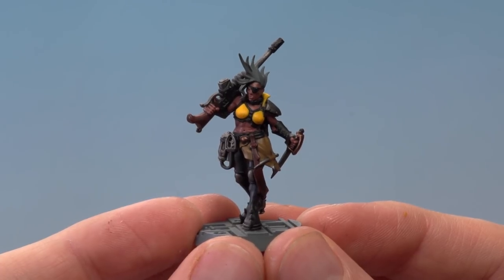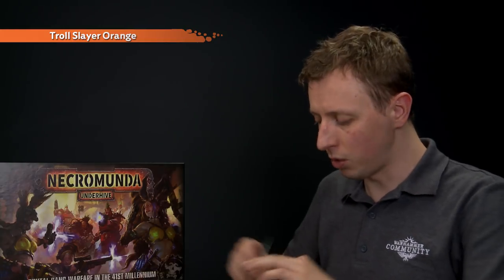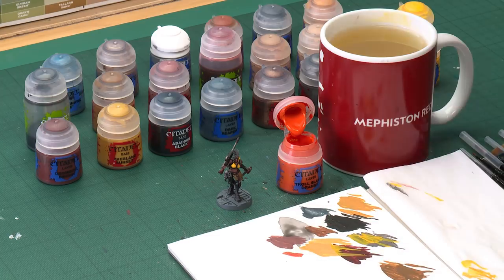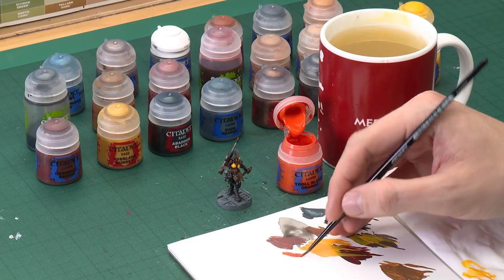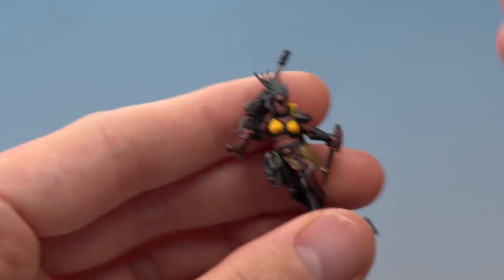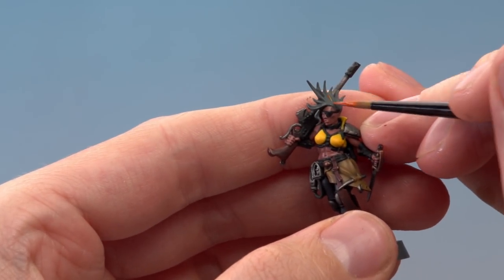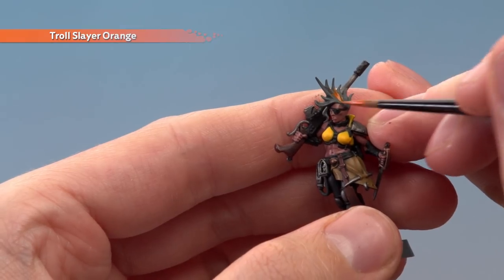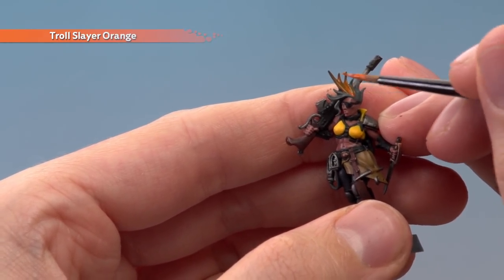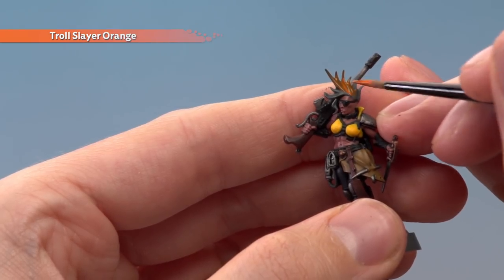With the skin blocked in, we're ready to paint the hair using Troll Slayer Orange. This is quite a thin paint so you'll need to do multiple coats — certainly two, possibly even three. Still use your palette to get your paint ready and use the medium layer brush. Be careful around the head as you get down to the bottom of the hair. Don't be tempted to put on loads at once — keep it thin for a smooth result.